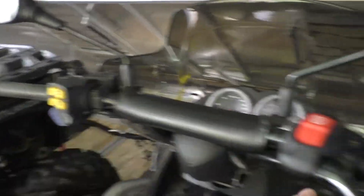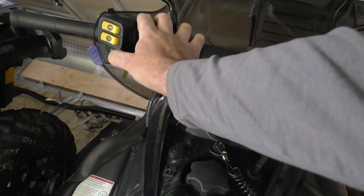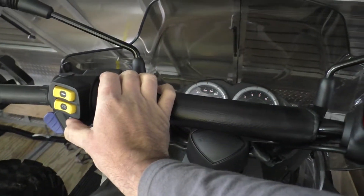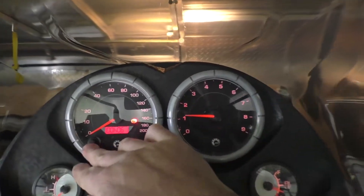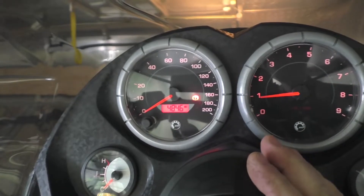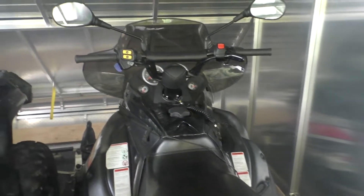Just like Colin's, we've got heated handlebars, heated thumb throttle — which will be great — and both of them have electric start. So let's try firing it up. It's a two-stroke, so you can't run them too long in a covered trailer. It's got quite a few miles on it, but the condition of the sled is in really great shape.